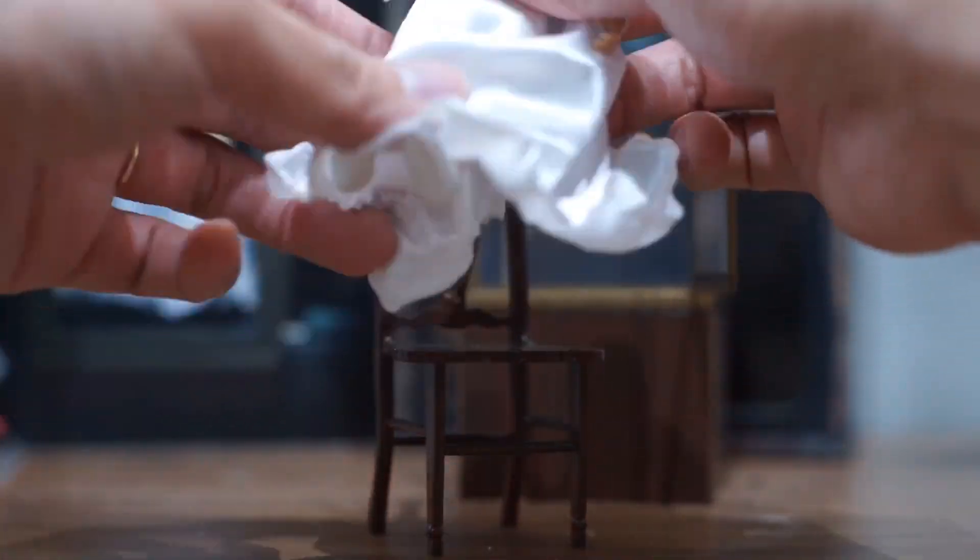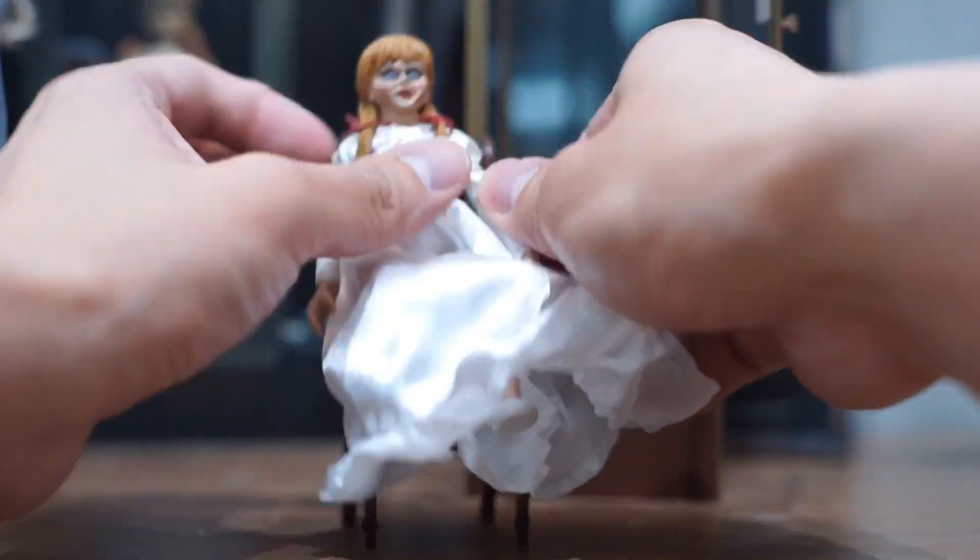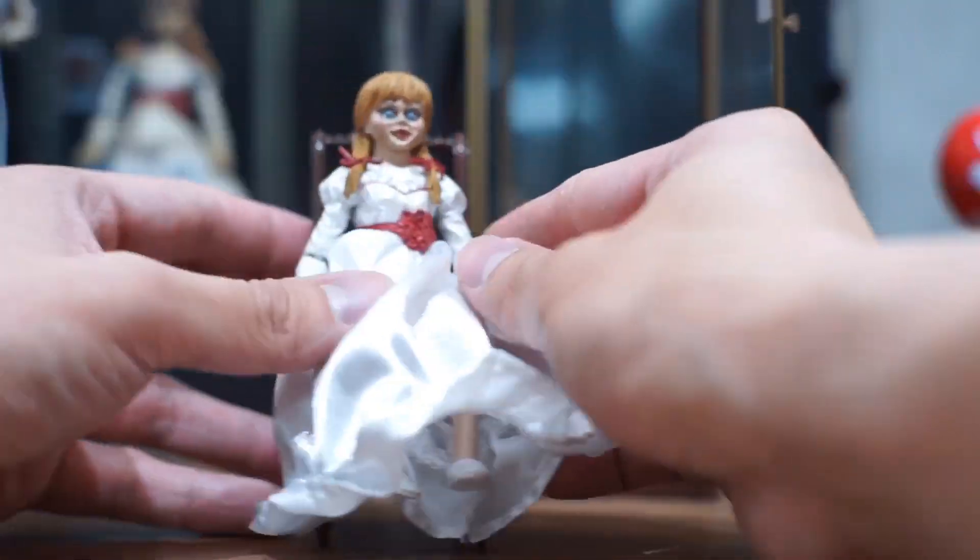One thing to note: there is wiring around the dress of Annabelle. This really helps when you are doing poses and also keeping the dress inside the cabinet.